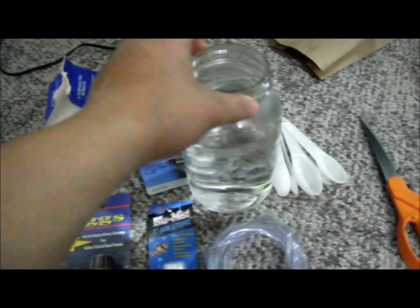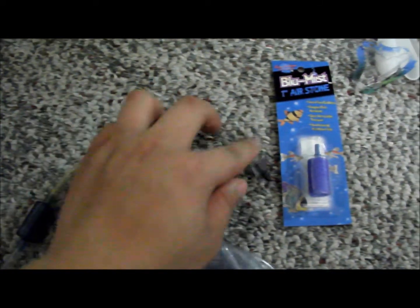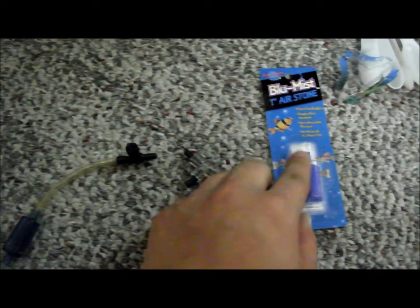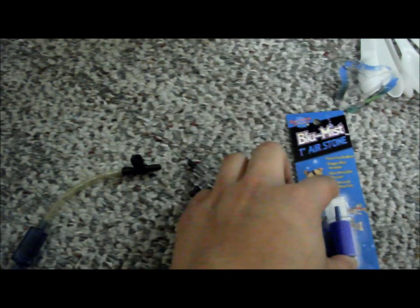I'm using a glass jar because a plastic bottle is very light and will tip over. What I'm going to do is cut pieces of airline so I can attach them to my three-way connector, and then run your air tube down and connect your air stone. That should be good and ready to go.